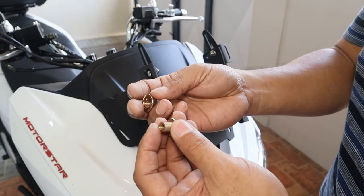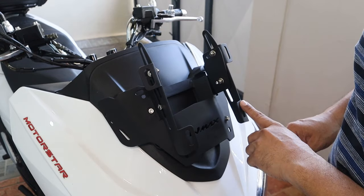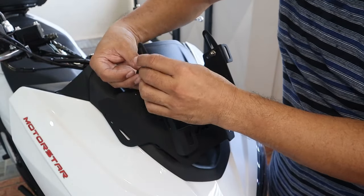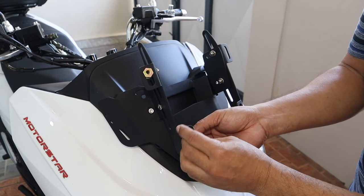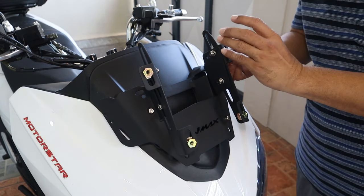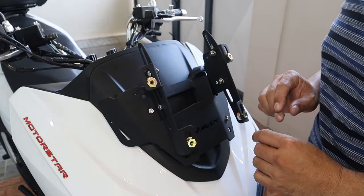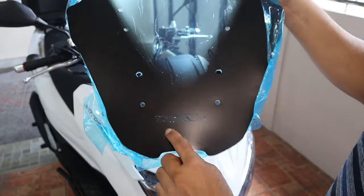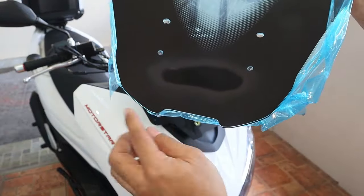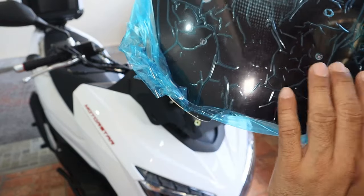Yung ganitong klaseng turnilyo ay dito natin ilalagay para dyan magtuturnilyo yung ating visor or yung ating windshield. Itong nut, lalagay ko dito sa ilalim tapos ito naman nandito sa ibabaw. Hindi ko pa yan hinikpitan para pagka kinabit ko yung visor ay may adjustment din tayo. Itong visor natin may logo siya ng N-Max — sprayan ko na lang yan ng flat black para ma-cover up at mawala yung logo niya.